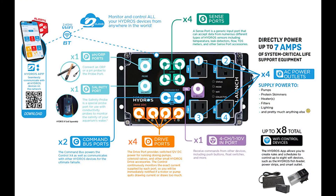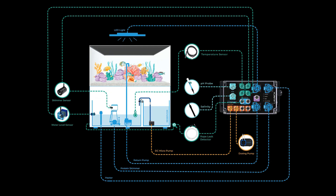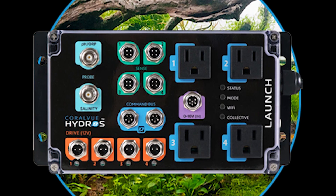What's unique about the Launch Controller is that it gives you the flexibility to choose between four dosing heads or four AC power outlets. It's all about customization to fit your individual needs.